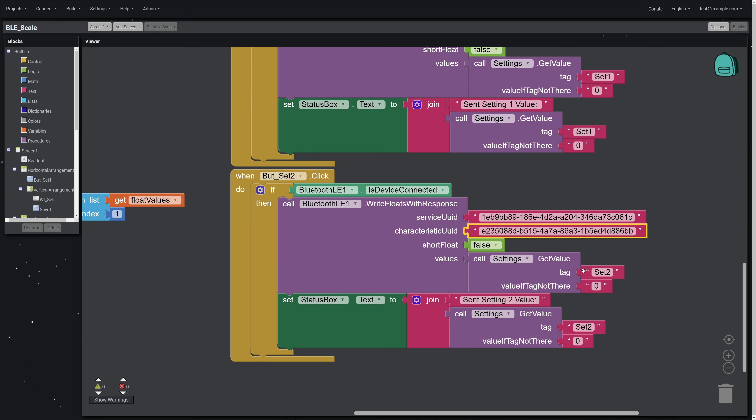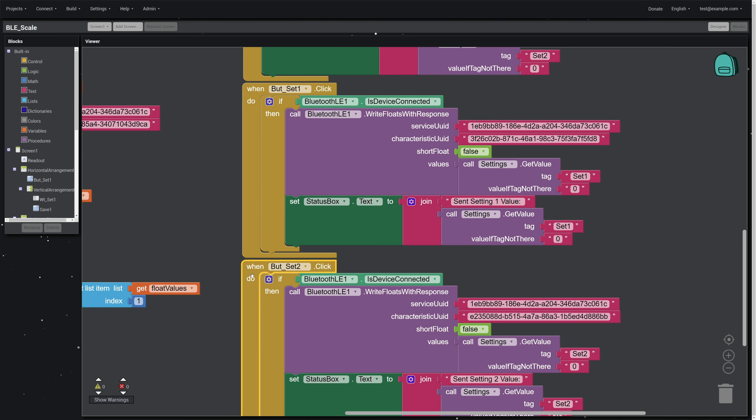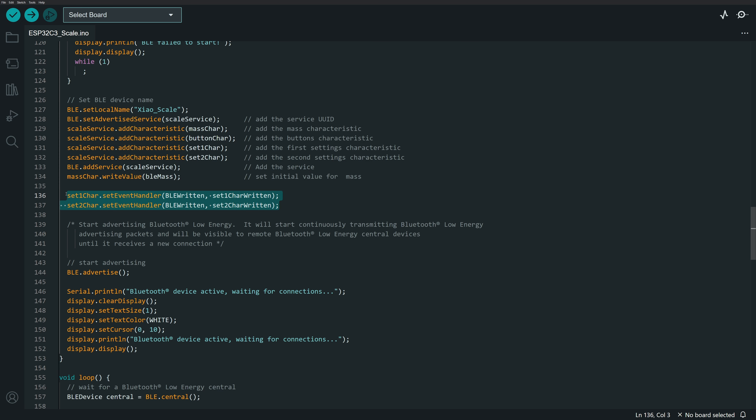Setting two button works the same way, mapped to the setting two characteristic and pulling from setting two in the database. When those buttons are pushed, they trigger the two event handlers in the Arduino code. The event handlers know the button was pushed because the setting characteristic was written to — no separate signal needed. That's how the event handlers solved the problem.